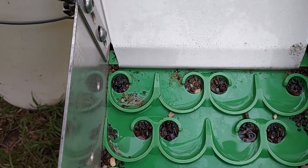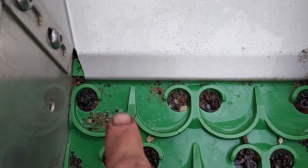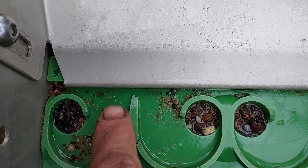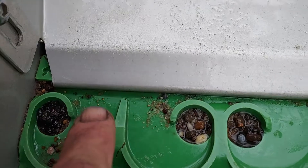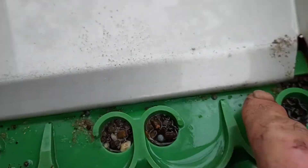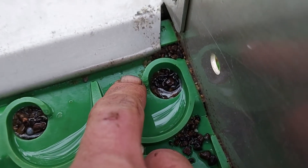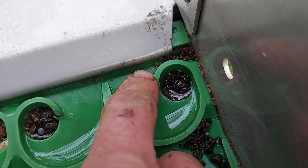Good morning guys and girls. Isn't it a great sign when you pull your sluice up in the morning and you see that — and if you look underneath there, there's another little bit there, and there's an ultra micron fine bit just in there if you can see it, just that little dot there.